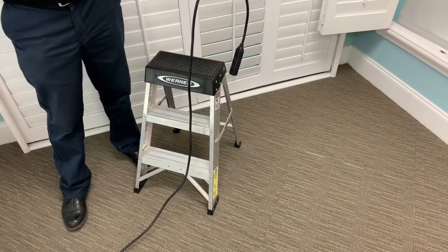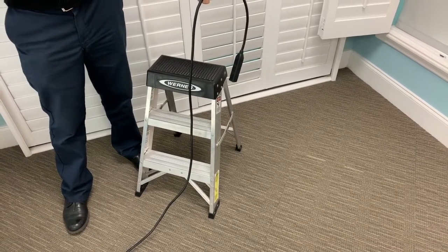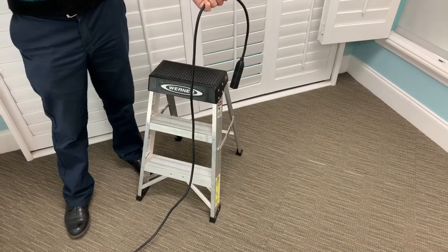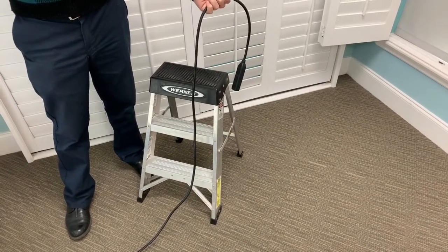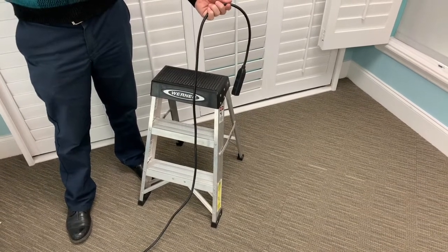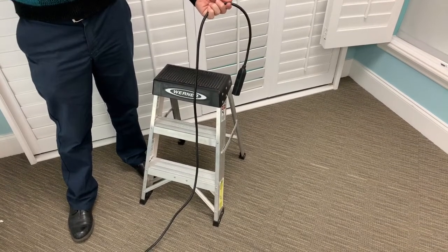There are two items you might need prior to recharging the motor: an extension cord and a stepladder. The plug-in charger only comes with a six-foot cable, so unless you have a short window with an outlet close by, you'll need an extension cord. You also need to be able to reach the top of the shade. If the top of the shade is out of reach, you'll need to use a stepladder.